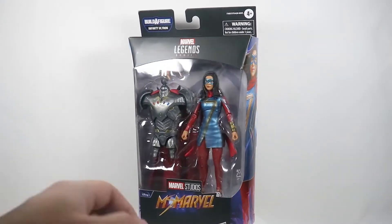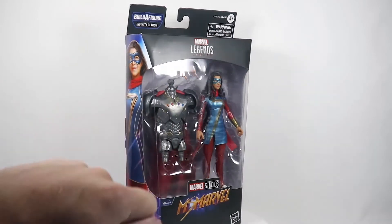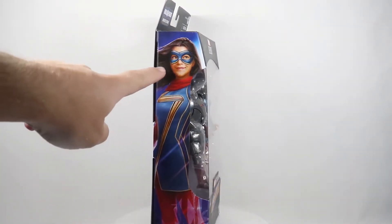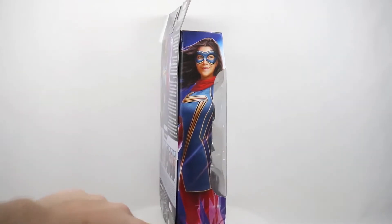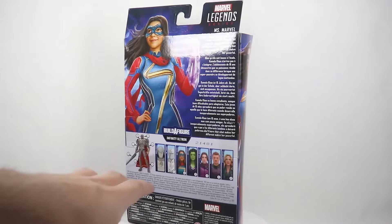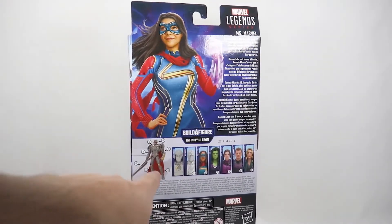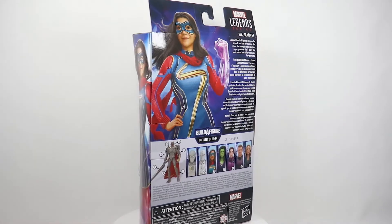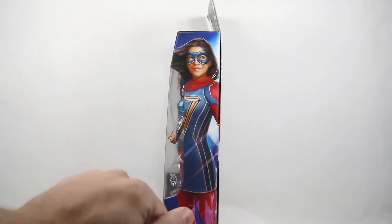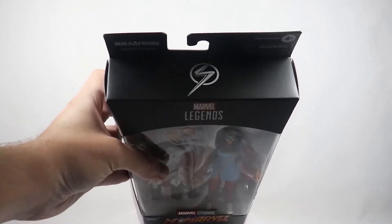Here we've got the figure in the packaging. We have the Ms. Marvel figure with an extra set of hands and the Infinity Ultron Build-A-Figure piece, the torso. On the side we have some artwork of Ms. Marvel, or Kamala Khan. On the back we've got more artwork of Ms. Marvel, a description of her, and all the other figures in this wave. On this side we have more artwork of Ms. Marvel and the Ms. Marvel logo on the top.